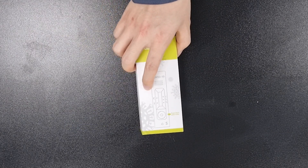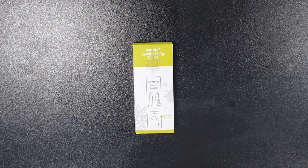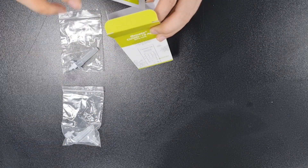Step 1: Leave the kit at room temperature to match the reagent's temperature. Step 2: After 30 minutes, open the kit box and place all components on a flat and clean surface.